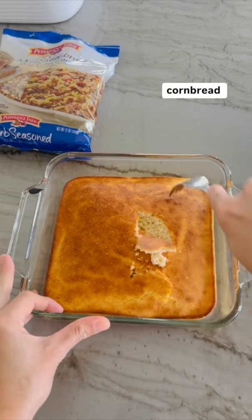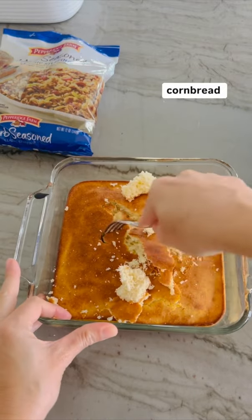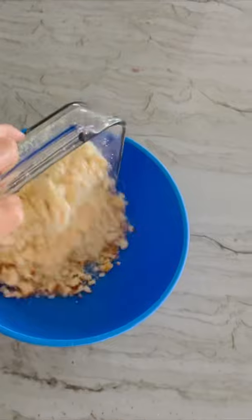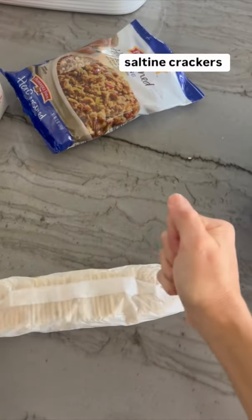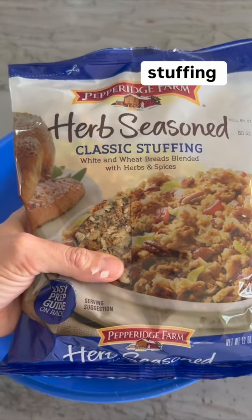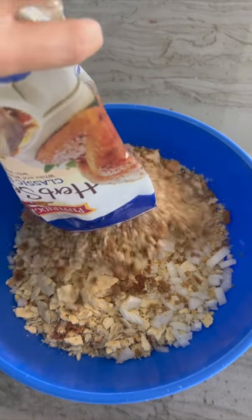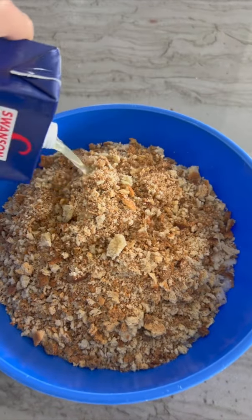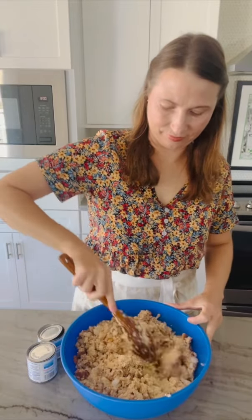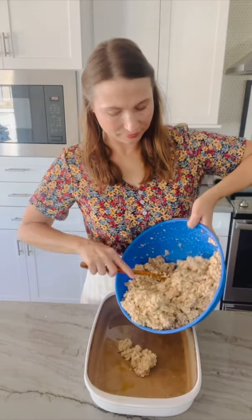Prepare and cook Martha White or Jiffy Cornbread Mix according to directions. Then crumble the cornbread and add to a large mixing bowl. Add crushed saltine crackers, finely diced onion, Pepperidge Farms herb stuffing mix, chicken broth or turkey broth, and evaporated milk. Mix the dressing, then add it to a 13 by 9 inch greased baking dish.